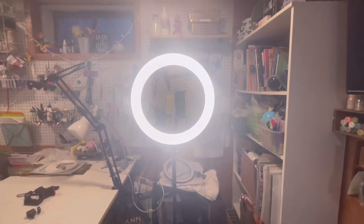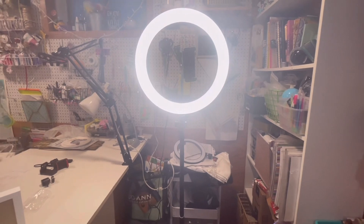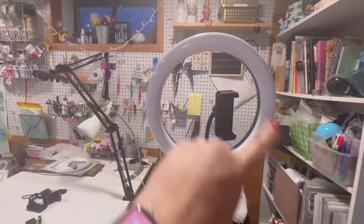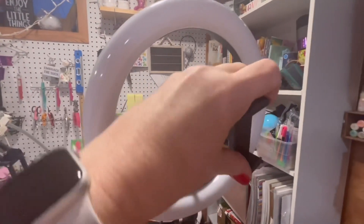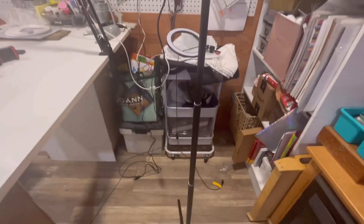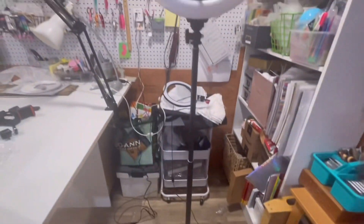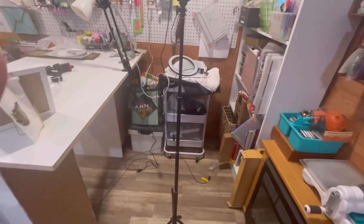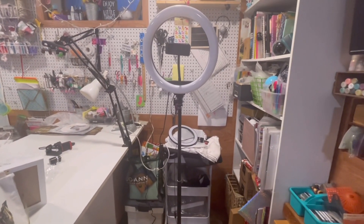Okay, so here is the ring light on the tripod. Let me turn this off so it's not blinding you. The ring light itself is 10.2 inches. This piece bends and then turns either way depending on how you want to hold your phone for whatever type of recording you're doing. The pole releases from the tripod at the bottom. The total pole height is maybe around five feet from bottom to top, which is about as high as it'll go.